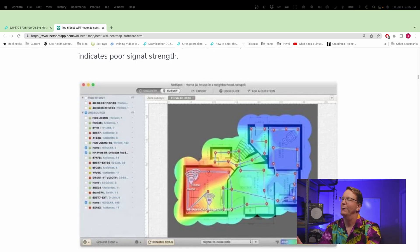So what I would suggest instead, if you want to do heat mapping, get some aftermarket software. This NetSpot app — which I'm not affiliated with at all — seems to be pretty good for the price. A lot of these softwares are very expensive, so this one is more reasonable, and it's also available for Mac and Windows.